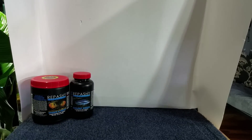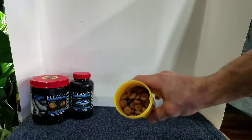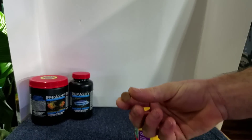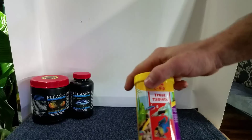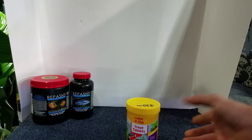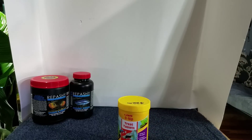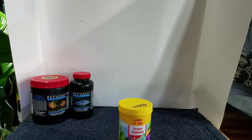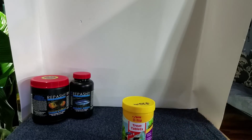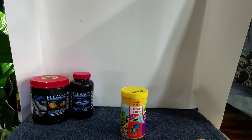Next we have another type of food — this is an omni tab. What these are known for is being able to stick on the glass, so you just press it onto the aquarium glass and all your fish that will eat it come to it. If you've got rams, guppies, neons — smaller community-type fish — this is a great food to bring them to the front of the aquarium so you can watch them feed. It'll keep them grazing for a couple of hours, or slowly dissolve into the aquarium for tanks with lots of small fish.